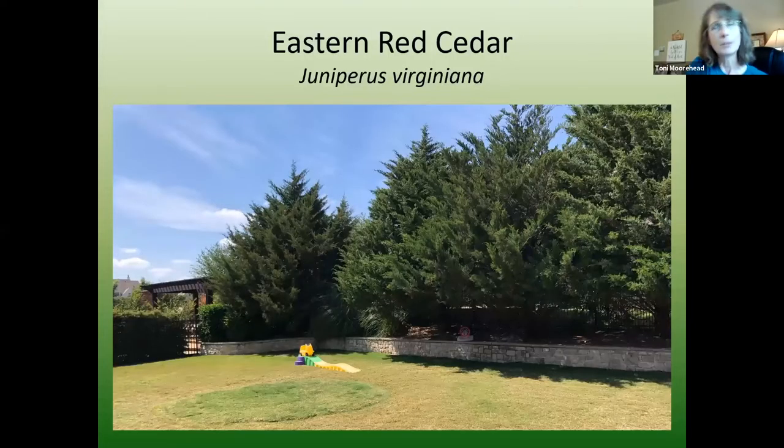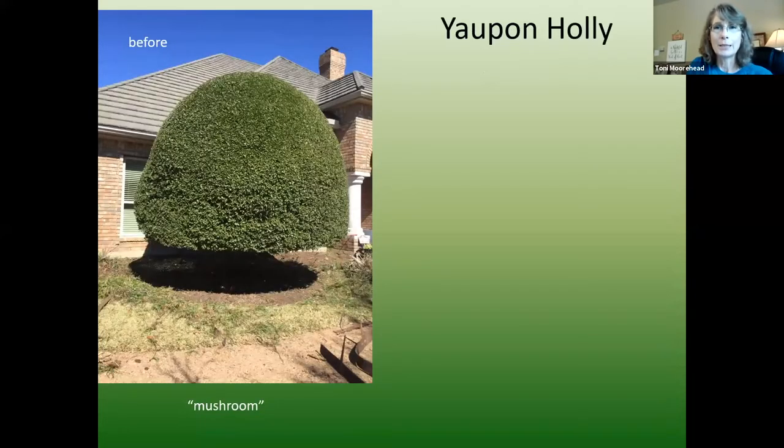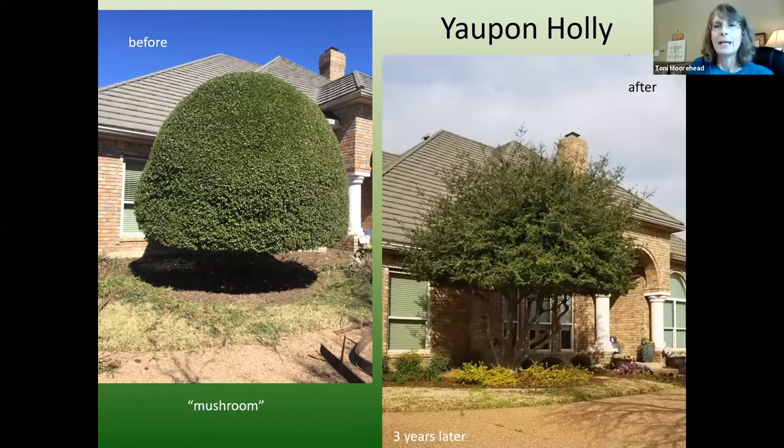Eastern red cedar could be considered a very large shrub or tree — it will grow all of 30 feet tall and wide and is native to our area. It's evergreen and creates a great screening plant, but just give it plenty of room to grow. Moving into ornamental-size trees: Yopon holly — instead of lollipopping or mushrooming, letting it grow naturally creates a very nice ornamental tree about 15 feet tall and wide.